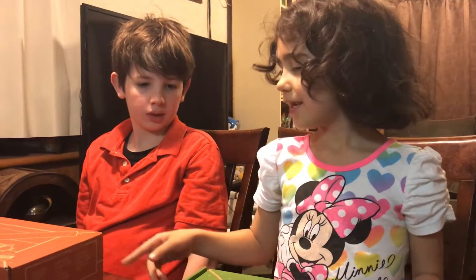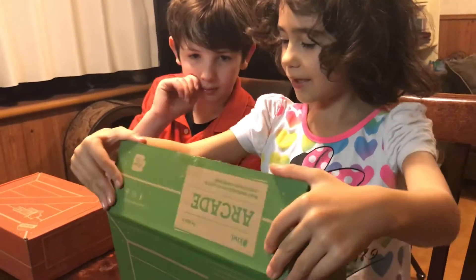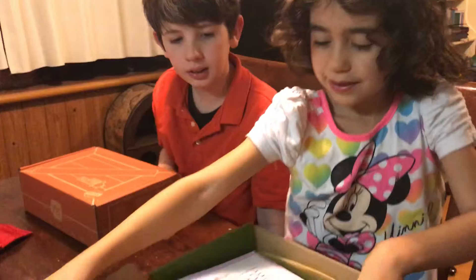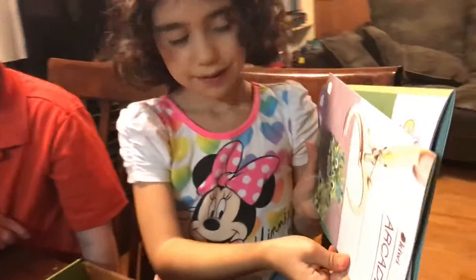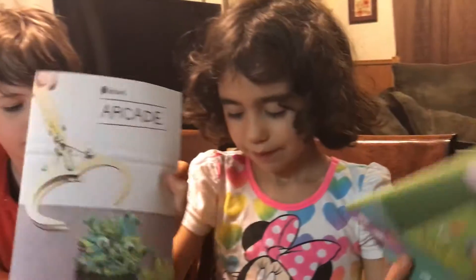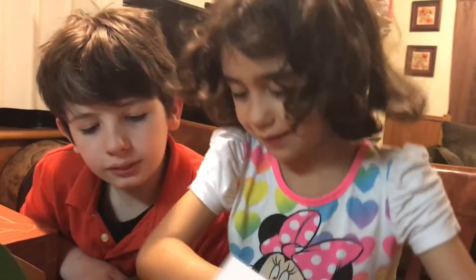This is our box — this is our Kiwi Crates and now we're gonna open it. So mine is for this — let's see, can you take it out one thing at a time. Oh, it says arcade! I think I like this one the most — can you hold it up?